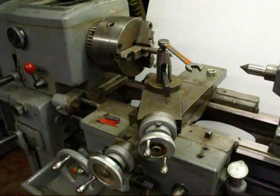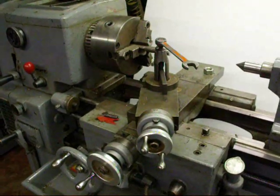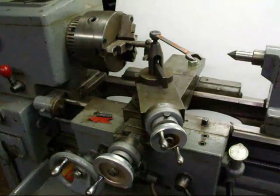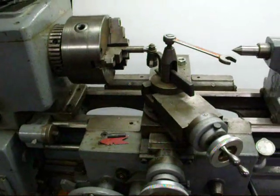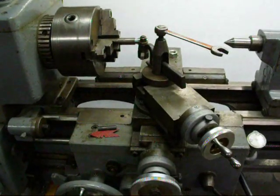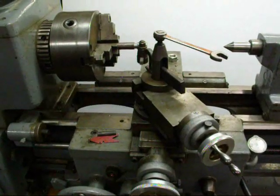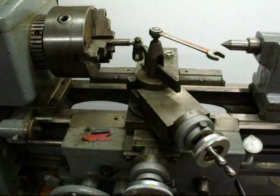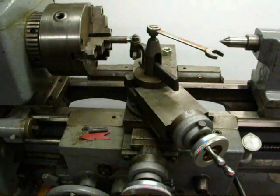I believe I've covered all the main points in preparation for threading. This may have seemed long and arduous, but in fact this can all be done in two or three minutes, other than grinding the tool, and then it's ready to go. This is Tubal Cain saying I will see you on the second half of this video for the actual threading.